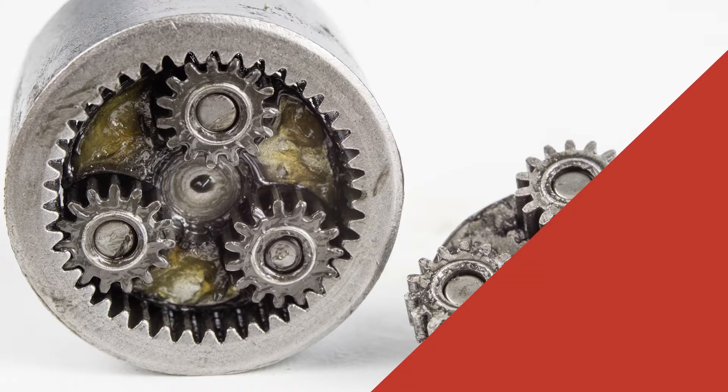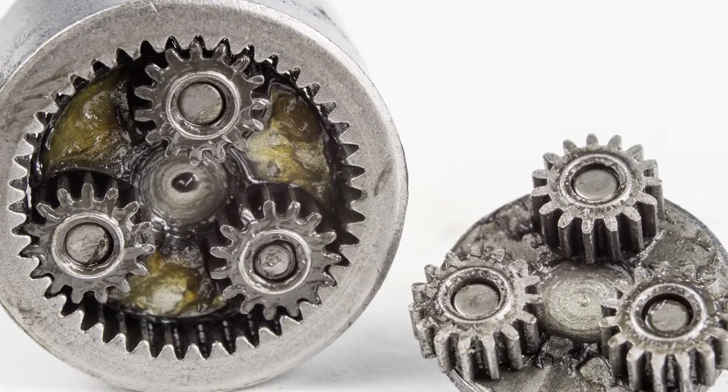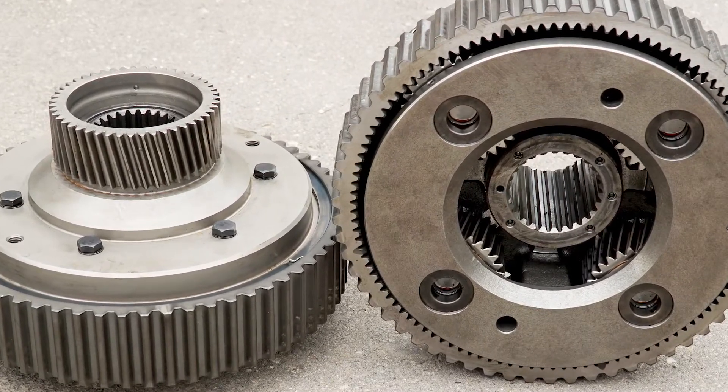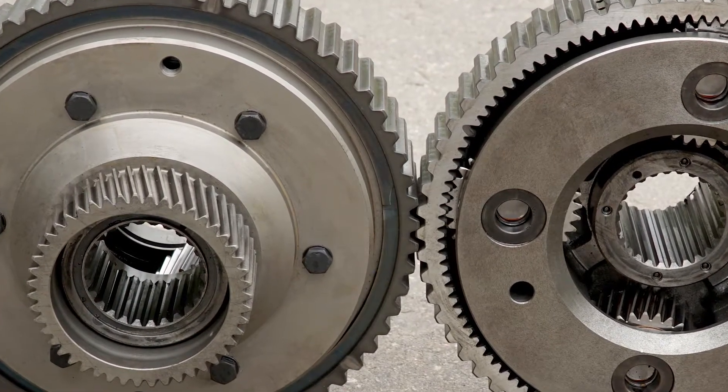Often the designer, whatever product he is designing for, has a need for a higher reduction ratio. So the use of a two-stage planetary gear comes into play where he wants to achieve a bigger reduction than a typical single stage can give you. For instance, we have gears in three, four, five to one and seven to one.